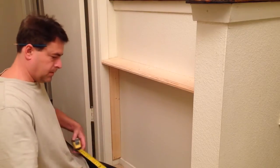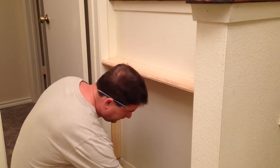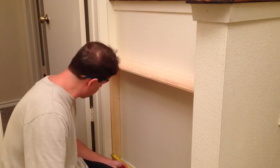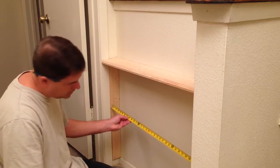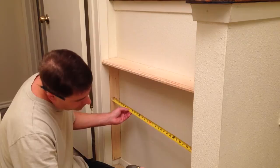Now that everything's in place, we're going to measure for the bottom shelf and the top shelf. The bottom shelf comes out to 35 and three quarters, and the top one is 35 and seven eighths. That'll give it a tight fit.